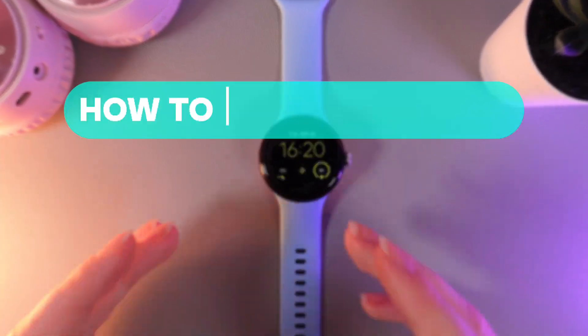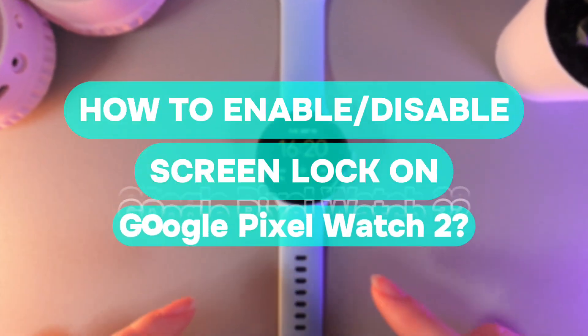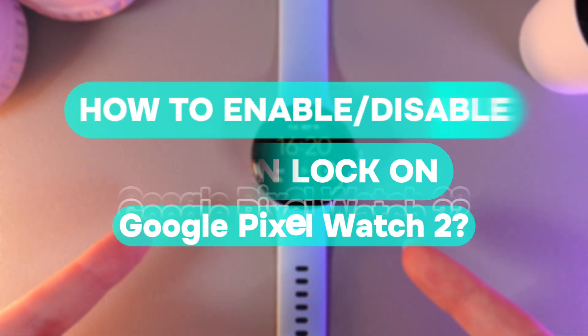Hi there! In today's video, I'll show you how to enable or disable screen lock on your Google Pixel Watch 2. Let's get started!